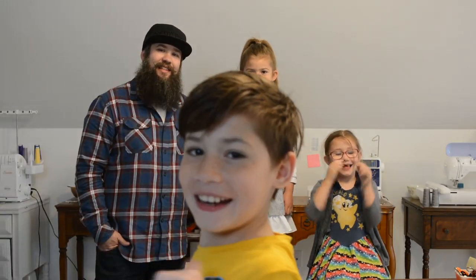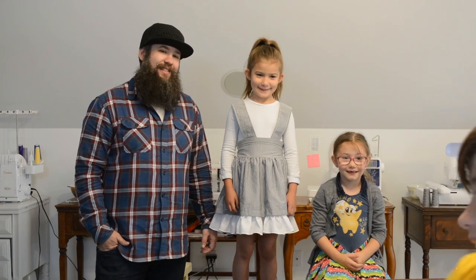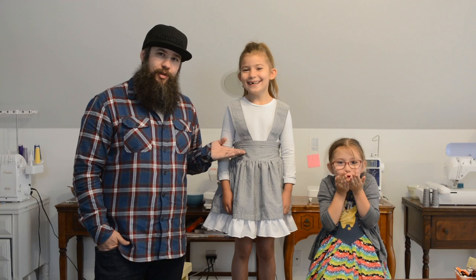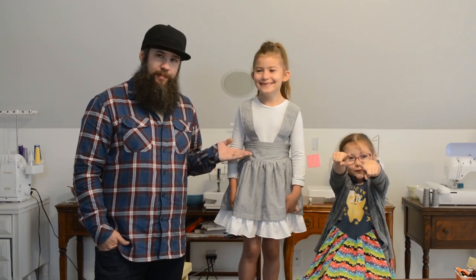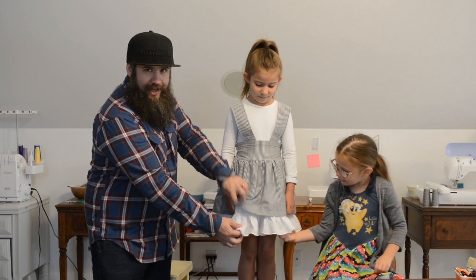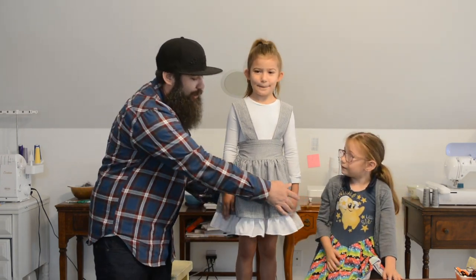What's up guys? It is me Aiden and Dad and Liffy and Penny. Today we're going to go through the tutorial for the vintage lace jumper that Penny is wearing right now. As you can see there's an underskirt and a top skirt. See that liner and ruffle action? Can't go wrong with ruffles.